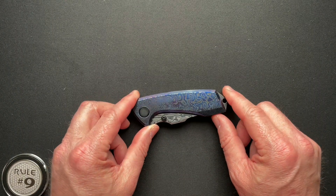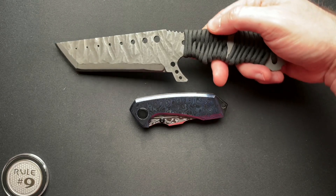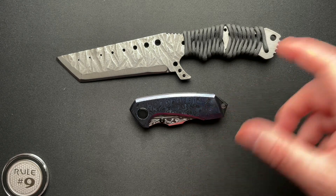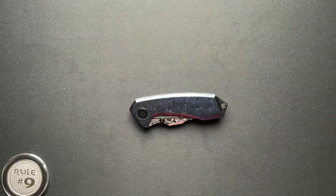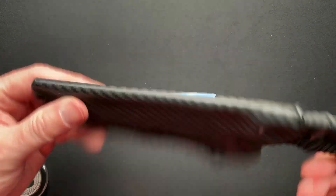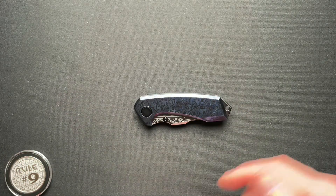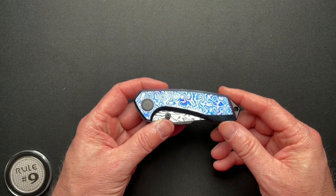I met Nolan back in 2018 at the California Custom Knife Show when he was doing literally just fixed blades. He had this model and I think one other model at the time, and then he had some little hex driver, bottle opener, little tchotchke things. He did a nice kydex sheath. Pretty cool fixed blade — after meeting Nolan, you can get all the details if you go look at my video of that fixed blade, which I will link down below. It tells the whole story of how I met him, how I met his mom, and all that stuff.